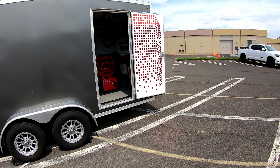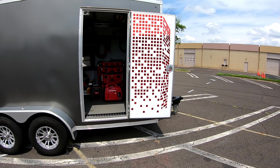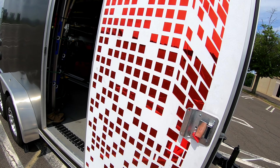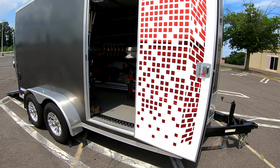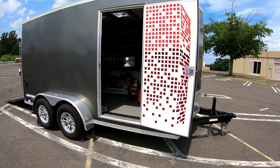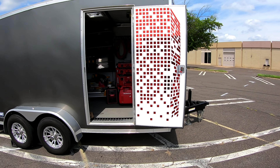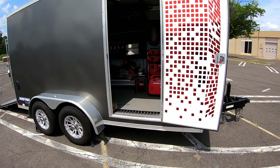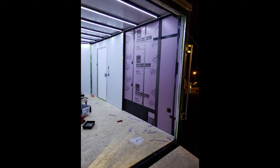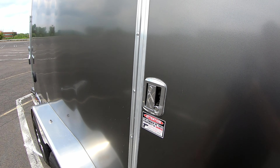One thing I forgot to mention: the entry door is insulated with foam so it's not hollow like most trailer doors. That's a big plus — it doesn't make as much noise even when you close it. I also insulated the walls so there's less road noise going down the highway, and as you can hear it's actually quite quiet in here.